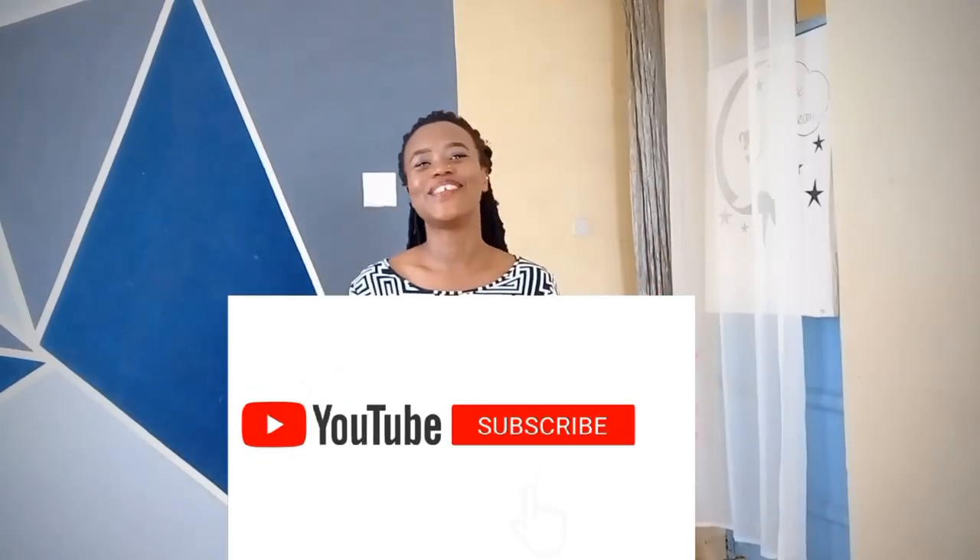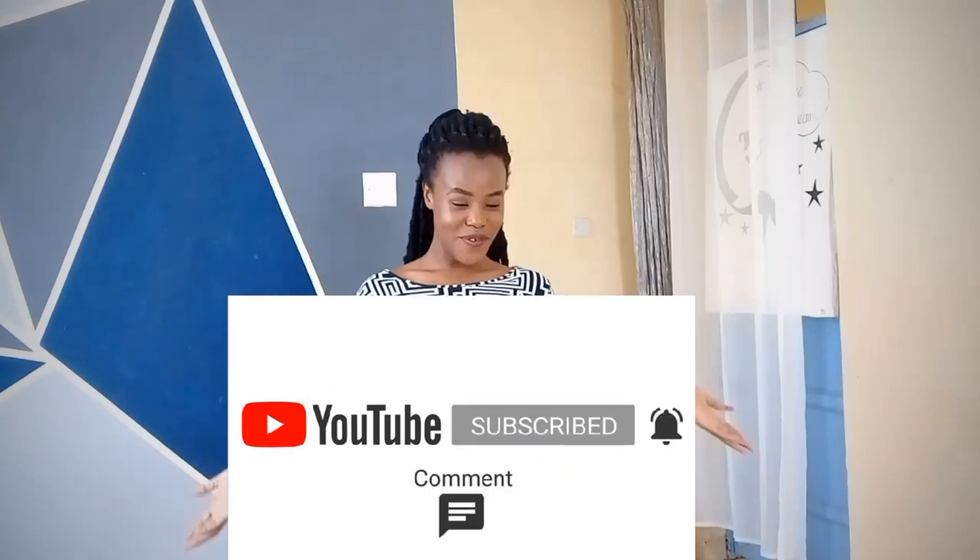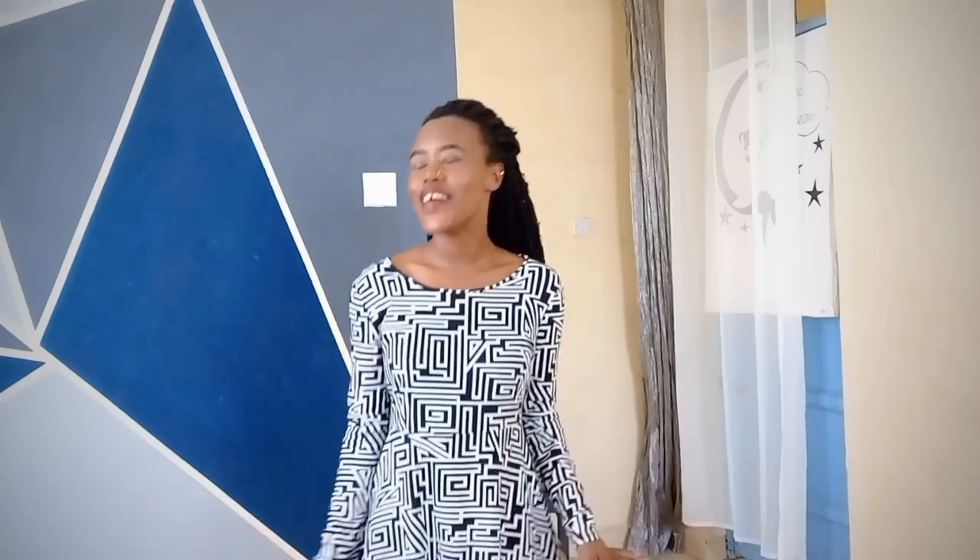Moving on sweetly to the fourth look, which is actually one of my favorites. If you know me well, you already know I love showing off my legs — I'd like to think I have the cutest and sexiest legs! I would never let these legs go to waste. For this look I went with some of my favorite boots, a belt, and sunglasses. Tell me how you're feeling this look — I love it!